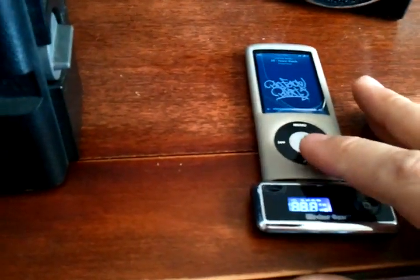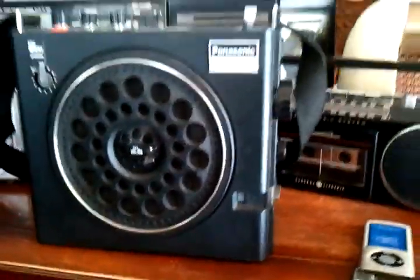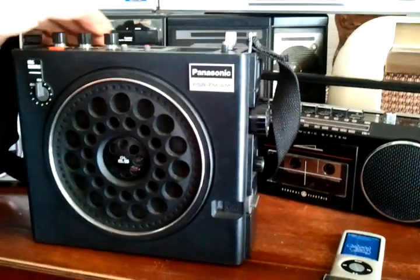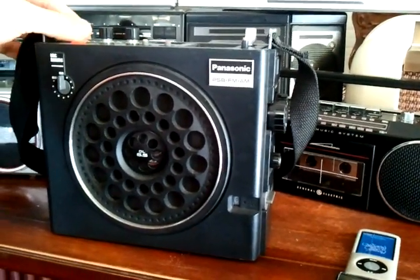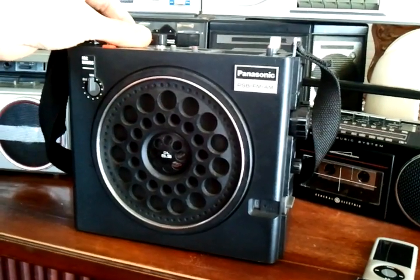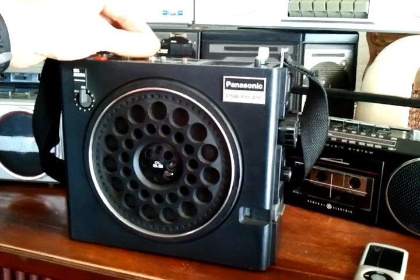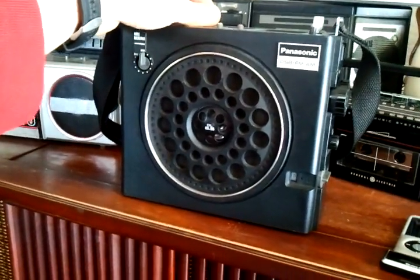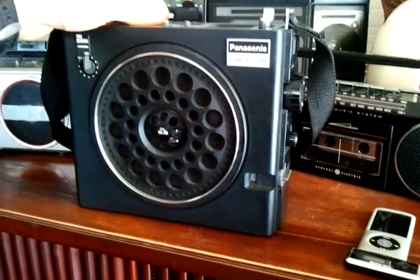If I can get my iPod to work... And granted, you're only hearing the quality of your speakers, but trust me, it's loud. It's very loud.